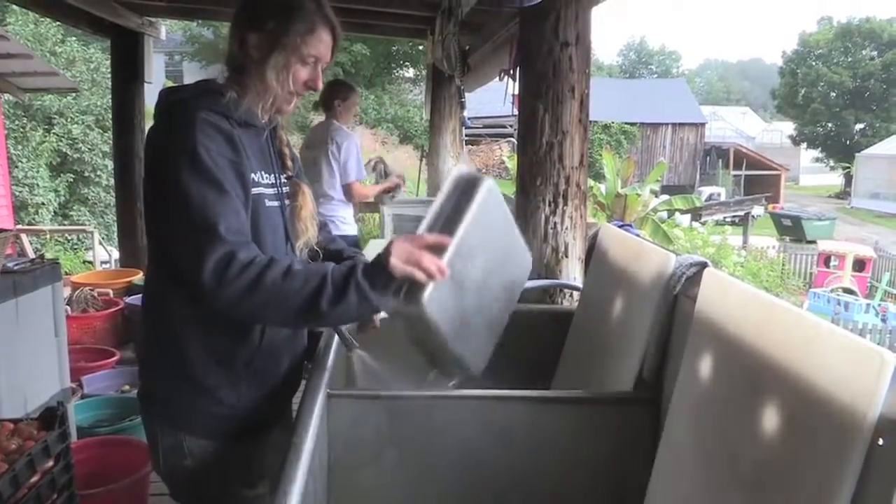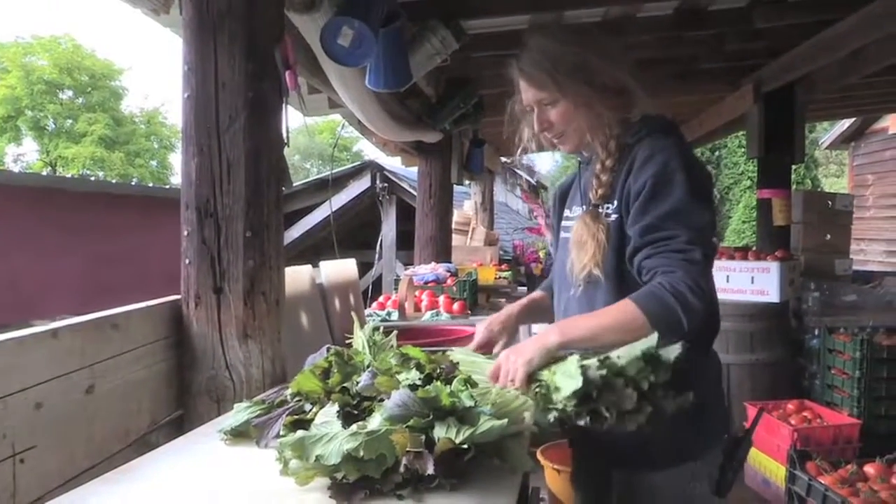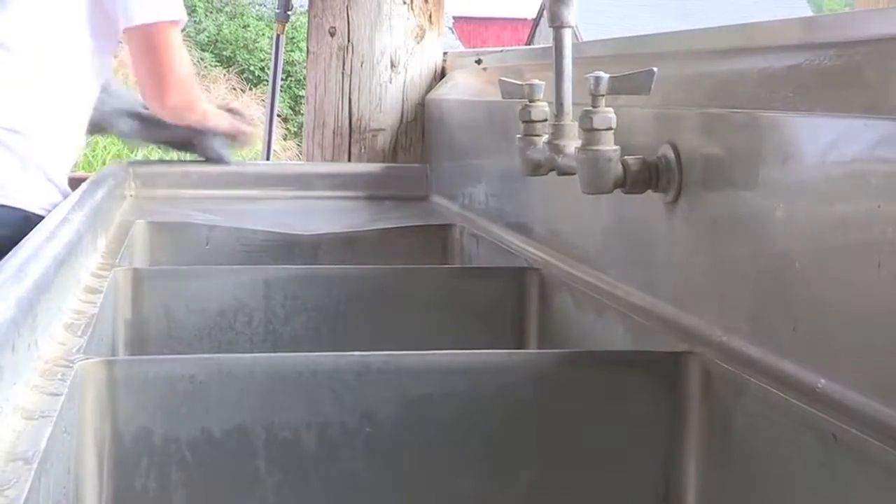This SOP, or standard operating procedure, scaled for processing about 100 pounds, prepares triple rinsed, long-lasting, ready-to-eat salad greens, with use of a sanitizer to reduce cross-contamination.